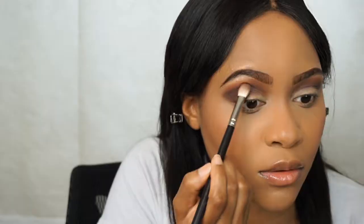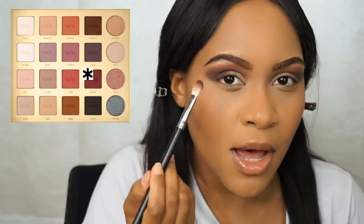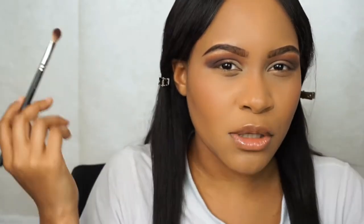I've taken a little bit of the color Drama, which is a dark plum color, and I've just popped that right underneath for an extra pop of purple. It's a really purpley look, and for festival looks you want to keep it a little grungy too — so if you're not totally neat, it's okay.